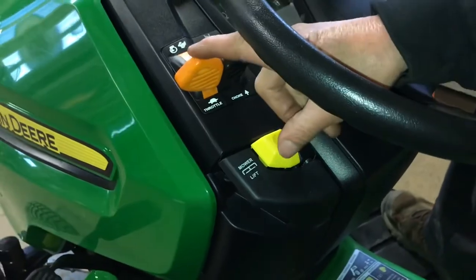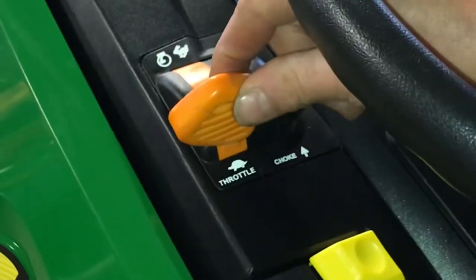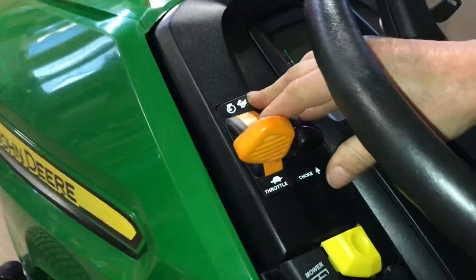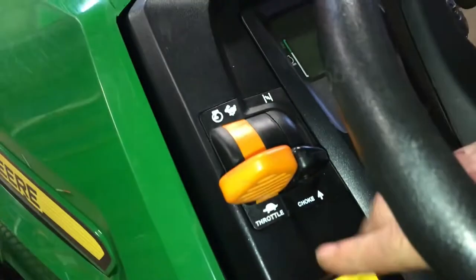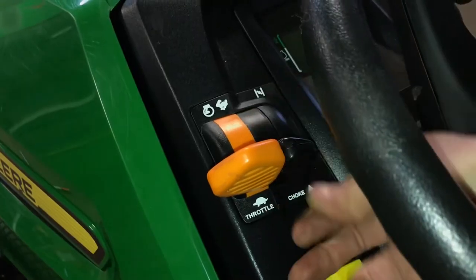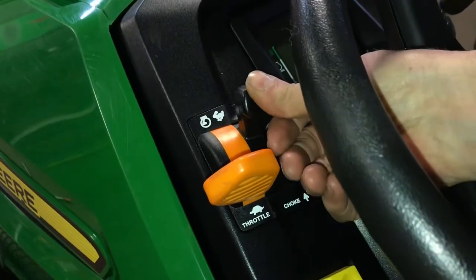This is your throttle lever here. You have turtle and rabbit — slow and fast. This is pretty much electronic so you can start it at idle. Then you have your choke all the way up and it's spring loaded, so you should just be able to let it go after it starts.